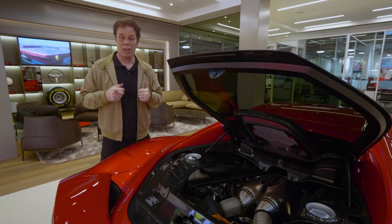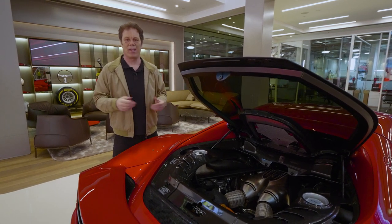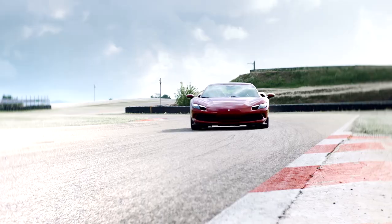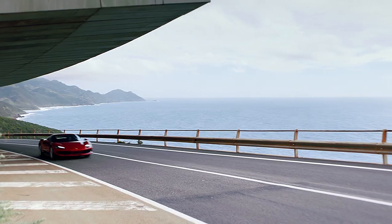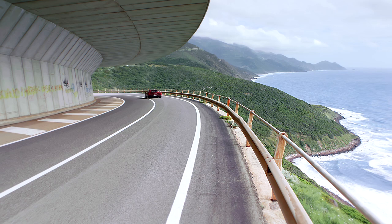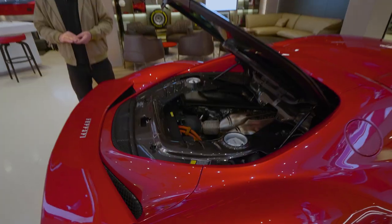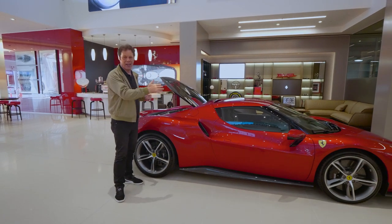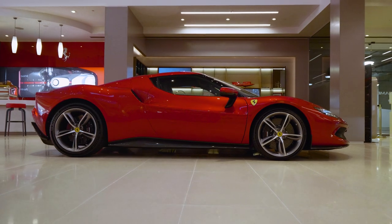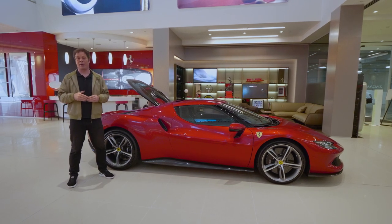The engine is mounted super low and super far forward in the car. Between the engine and the eight-speed transmission — shared with the SF90 and the Roma — you have an axial flux electric motor. Below the floor of the car you have a battery pack good for 7.45 kilowatt-hours. The engine alone generates 487 kilowatts; paired with the electric motor, system output is 611 kilowatts at 8,000 RPM, with 740 newton-metres of torque at 6,250 RPM. Ferrari is claiming a new specific power output record for a production car of 163 kilowatts per litre. All of this allows a short wheelbase of 2,600 millimetres — down from the 2,650 mm of the prior 458, 488, F8 Tributo family and the SF90.